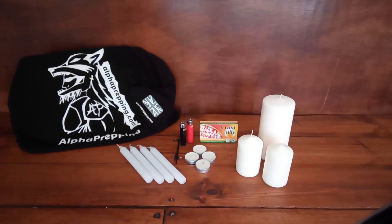The second option is candles. As you can see here, we've got a whole array of different shapes and sizes available on the market. Once you decide on what candles you want, make sure you buy enough matches and lighters to go with them. Also, before you store the candles away, pre-light the tips so that in an emergency when you need a candle straight away, it will light immediately with no faffing about.